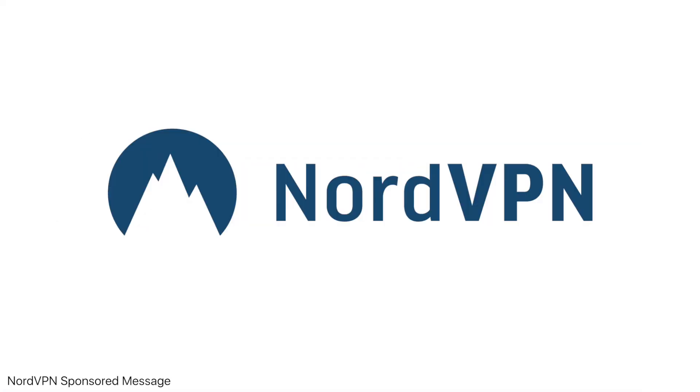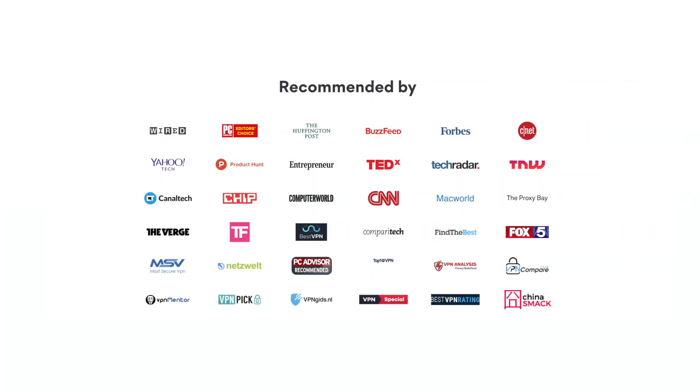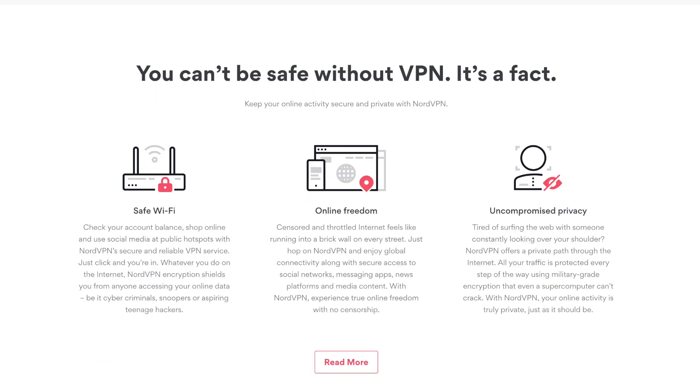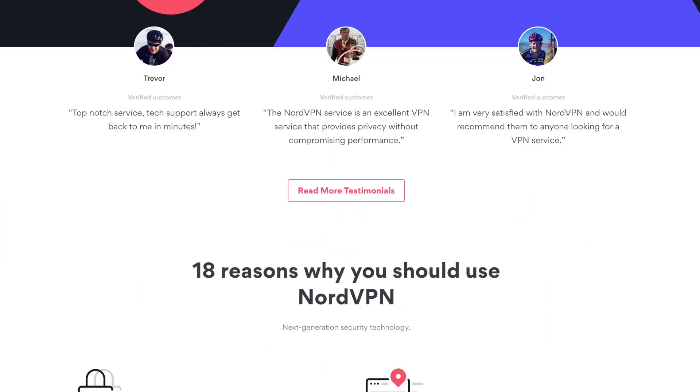This video is brought to you by NordVPN, one of the best and most trusted VPN services in the world. For more information and a massive discount offer, stay tuned to the end of the video or hit the first link in the description.